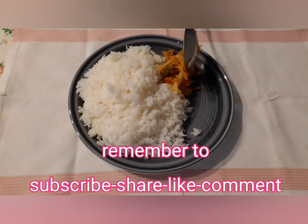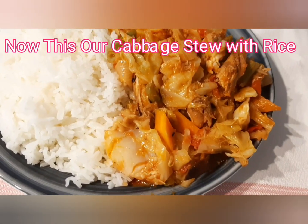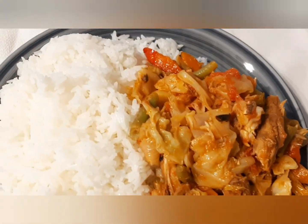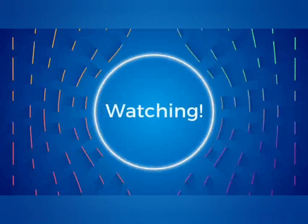If you are new to our channel, don't forget to subscribe, share, like, and also click the bell icon. This is our cabbage stew with rice. Please like this video and subscribe to our channel. Thank you so much for watching.